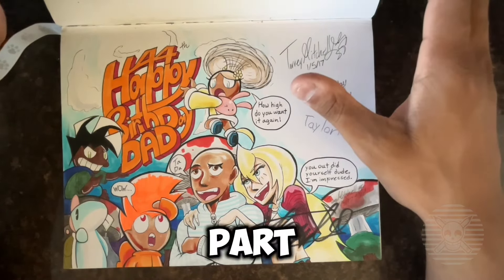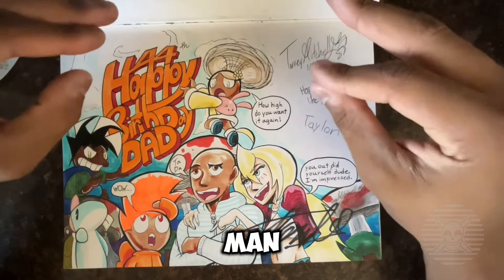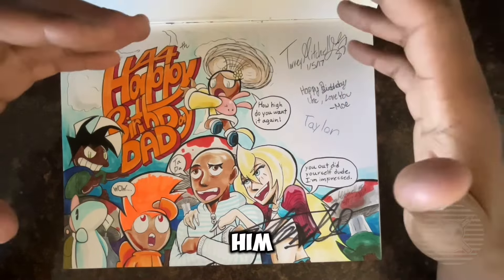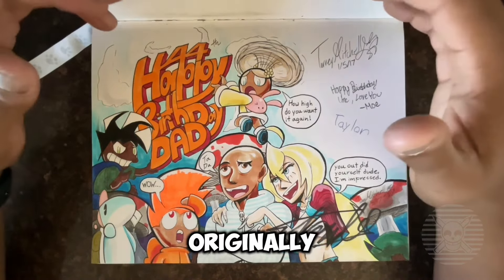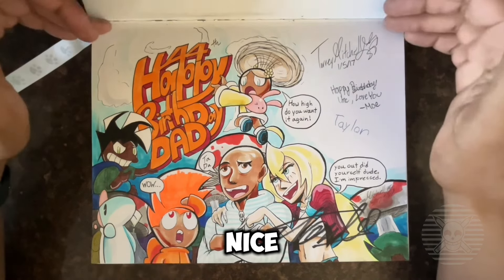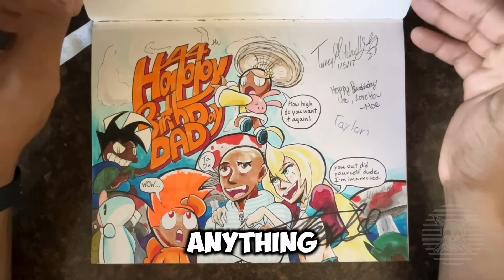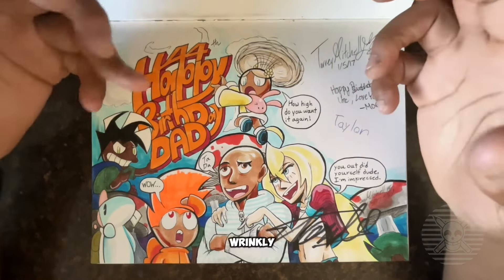The best part, or maybe the worst part, is that it was signed by Stan Lee — this isn't a joke. This very drawing was signed by Stan Lee before he passed away. I wanted him to sign a poster of mine. I had it originally outside of the sketchbook, but my dad was like 'no, you paid five hundred dollars to get the signature, so put it somewhere nice.' So I put it back in my sketchbook and here it is. I don't know if it would actually sell, but it is what it is.